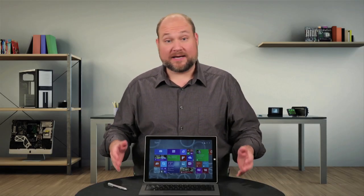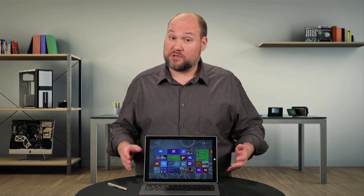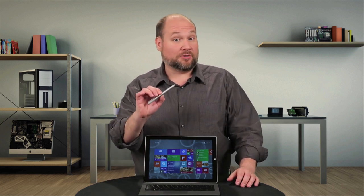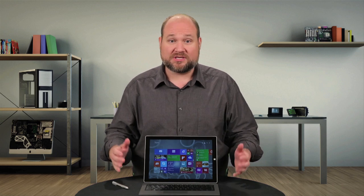The Surface Pro 3 is thinner and lighter than last year's model. It has a beautiful 12-inch display, a new kickstand and a handy digital pen. Unfortunately, it's still just as difficult to disassemble, if not more so. I'm Bill Detweiler and this is Cracking Open.